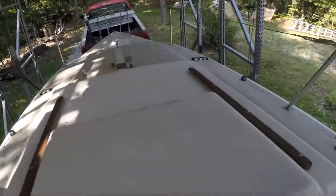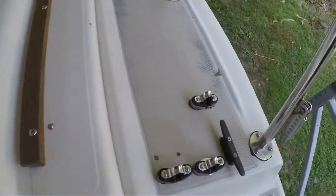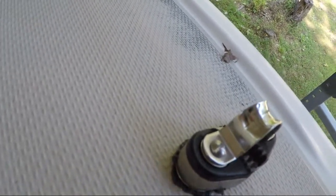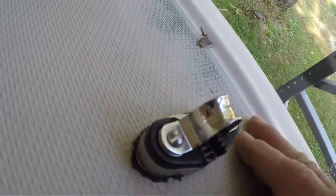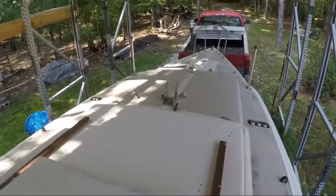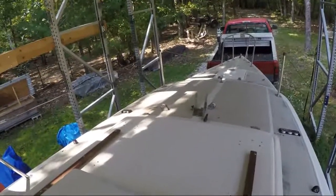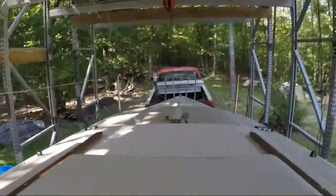So I pulled all of the hardware off and re-bedded it with butyl tape. It can be messy because you've got to kind of cut it as it molds to the deck over time, but I had really good luck on the San Juan — after 35 years it didn't leak at all. The deck interior looked like it was plywood.